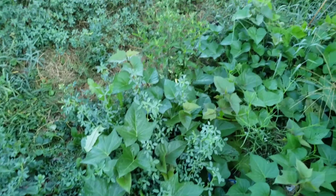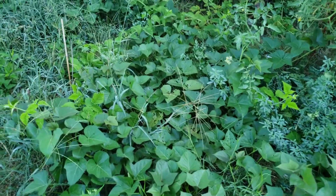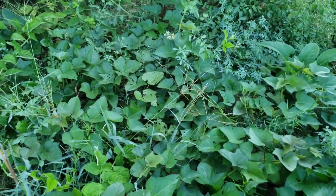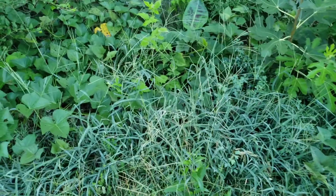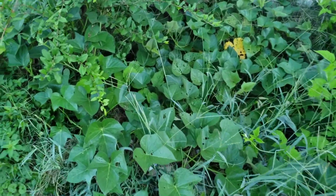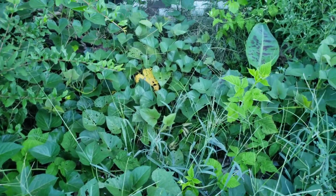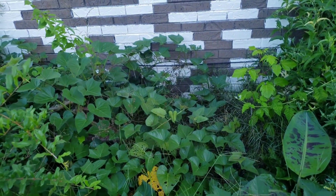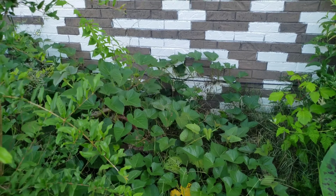Sweet potato will climb if given a chance, but I prefer it to be on the ground. It looks really cool as it climbs too, so nothing wrong with that. This is just one vine, so I'm feeling like if I can succeed at growing it as a perennial, this will be so thick next year that you won't even be able to see any weeds.